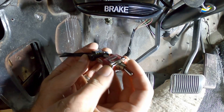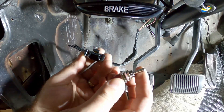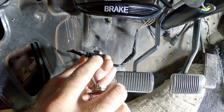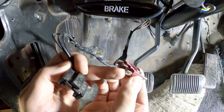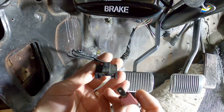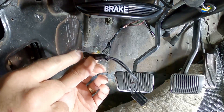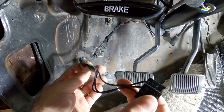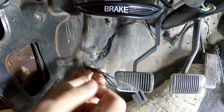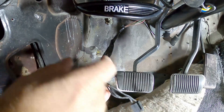Unfortunately it doesn't quite fit. There may be a switch out there you could buy where the distance of the pins is closer, and you could just reuse the plug — that would be ideal. So what I'm going to have to do is just cut this wire harness, maybe somewhere back here. That way if I ever decided I wanted to go back to this setup, I don't destroy it — I could just splice these wires back in and put it back down there.